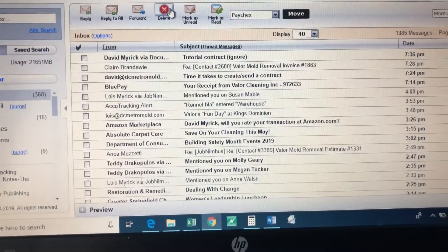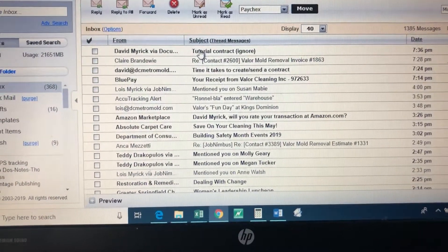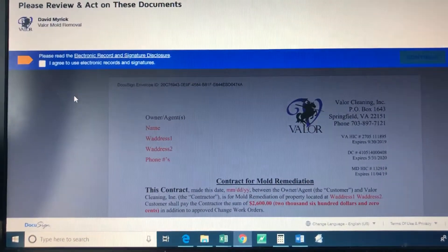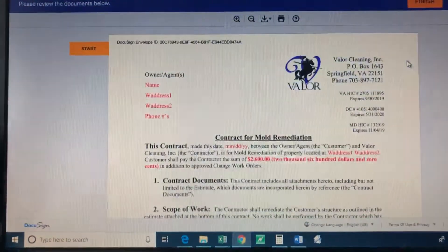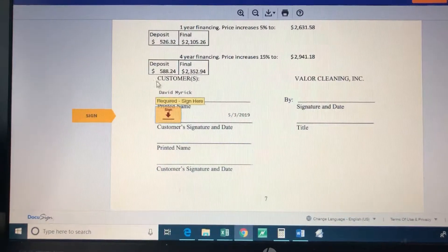This is a tutorial on how to sign DocuSign documents. It's going to send you an email and you just click on that, say you want to review the document, and it's going to pull it up. You have to click up here, left click, agree, and then continue.